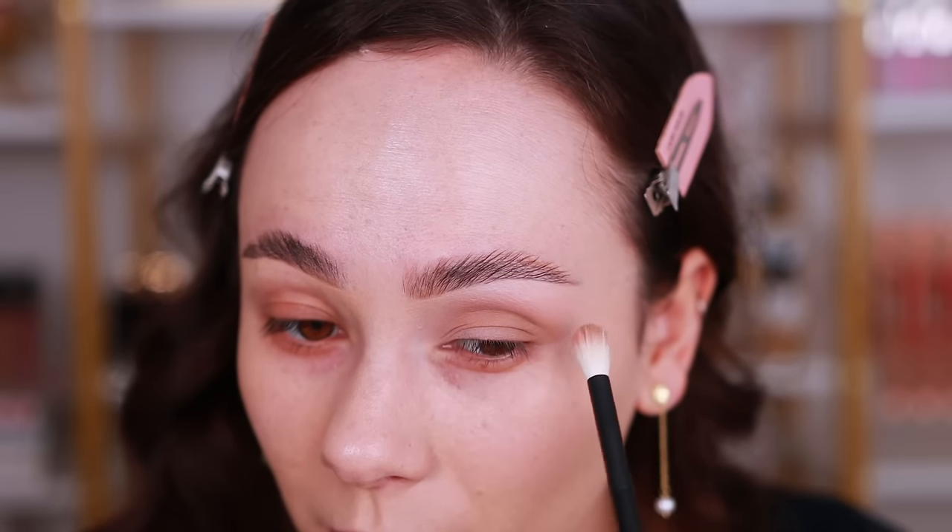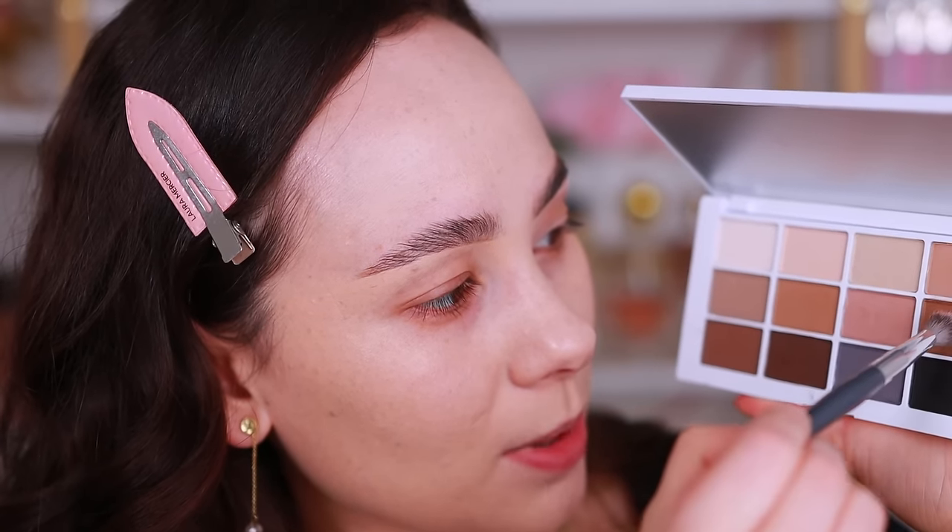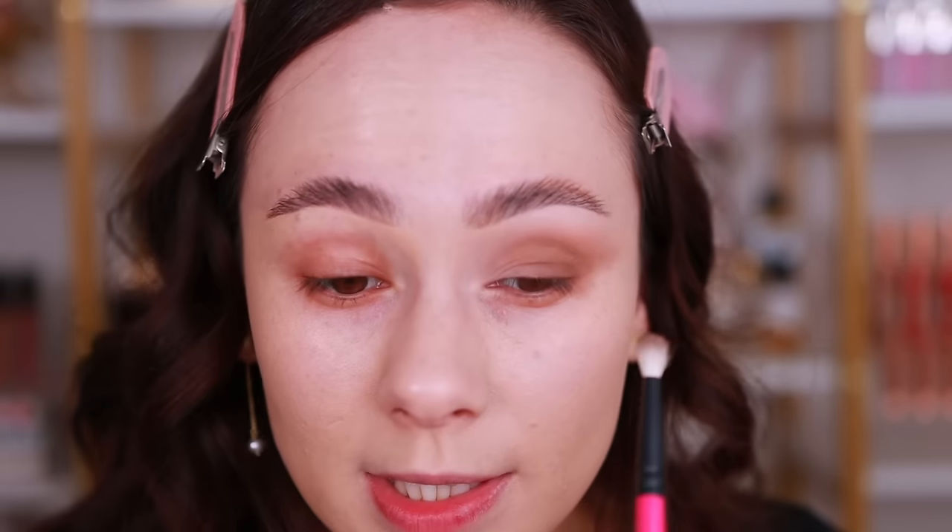Now let's get into a more solid look. I'm going to circle this shade in the outer half of my crease, going back and forth and bringing a little bit onto the lid. These don't have — at least the colors I've used so far — a crazy punch of pigment like you might get with Viseart, but that's definitely more beginner-friendly. Now I'm deepening a little with the next shade, keeping it lower in the outer V.